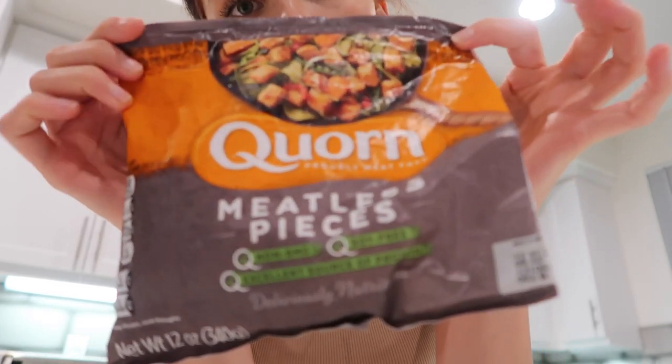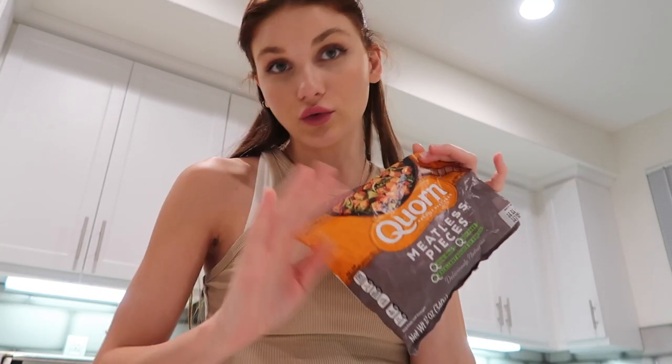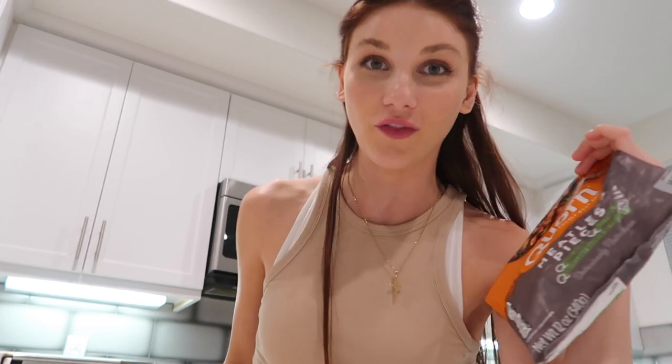We're going to make some vegan chicken. I'm going to make myself some vegetarian chicken, and I wanted to put this out there — if anybody else is vegetarian like me, I do recommend getting this brand. It's called Korn with a Q. Not if you're vegan, because there are eggs in this, but only if you're vegetarian and you don't eat meat. Because I find that all the other meat replacements are packed with soy, packed with sodium, packed with so many other things that aren't good for you — not healthy.